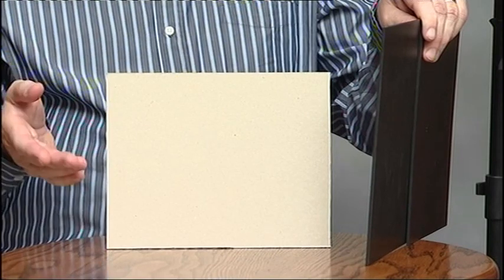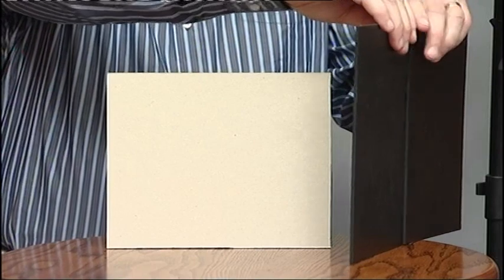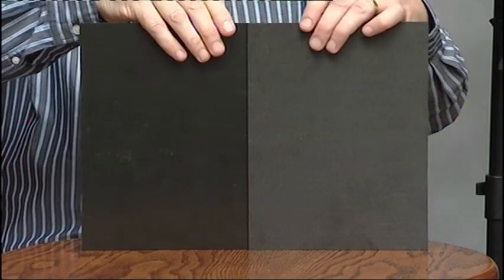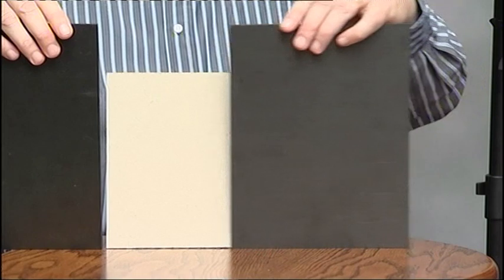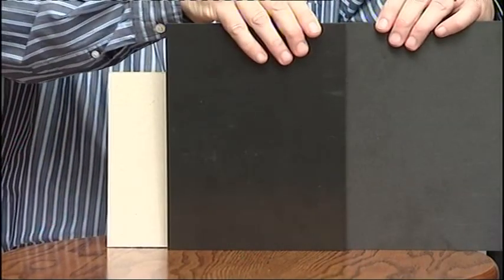Let me explain. Just imagine that this grey card is the sensor or the film in your camera. The shutter blinds are represented by these two black cards. If we set a one second exposure on our shutter, the first blade opens and then after one second, the second blade moves across and closes.